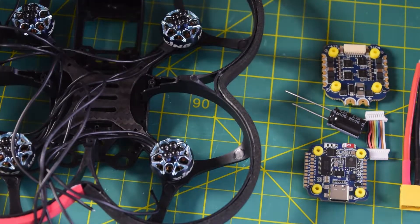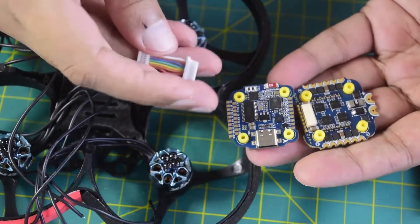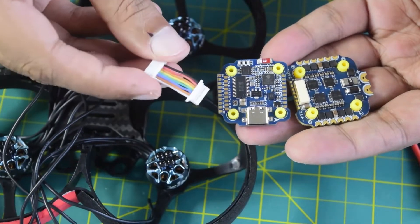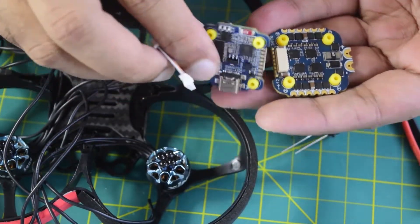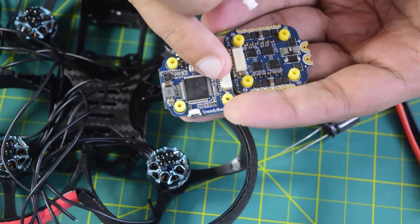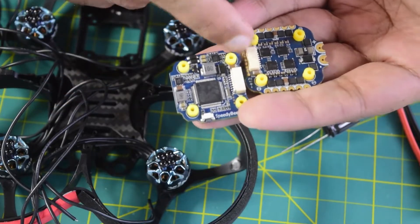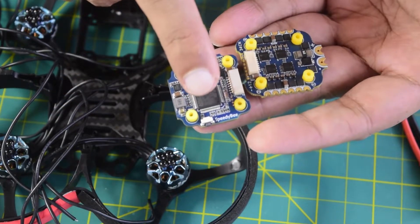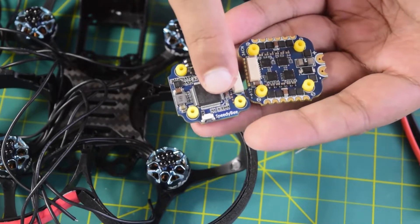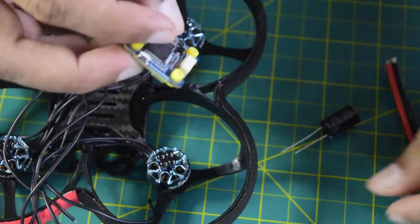Before we start with the installation, let me walk you through how I'm going to connect all these components together. Whenever you purchase the PDB F7 mini flight controller, it comes with a micro JST connector so as to be able to connect your flight controller onto your ESC. There are two JST connections — this connector will link them so as to send the motor control signal from the flight controller to the ESC and get the telemetry back.